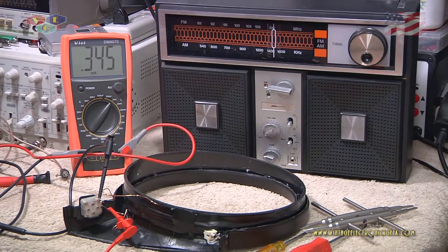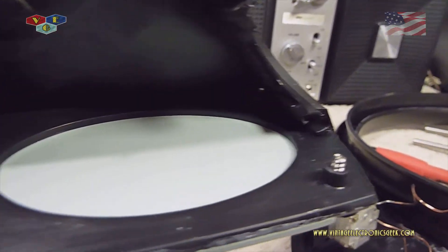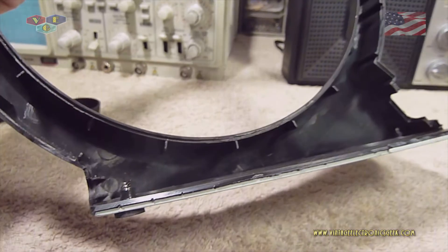I'm getting a reading of 0.345 microhenries on the coil. So there you go - if you wanted to build one, that's what you're looking for, roughly. That'll conclude this video. Thanks for watching and we'll catch you in the next one.